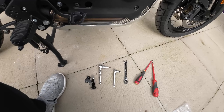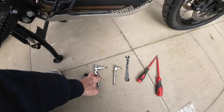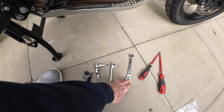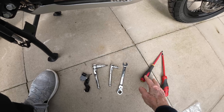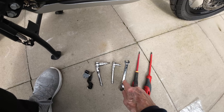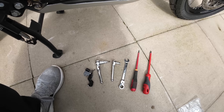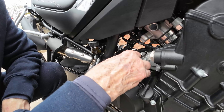To do the job, you're going to need a T30 torx, an 8mm short socket, a 12mm open spanner, and a couple of screwdrivers. Those three are the main things you need. Let's have a go and see how we get on.